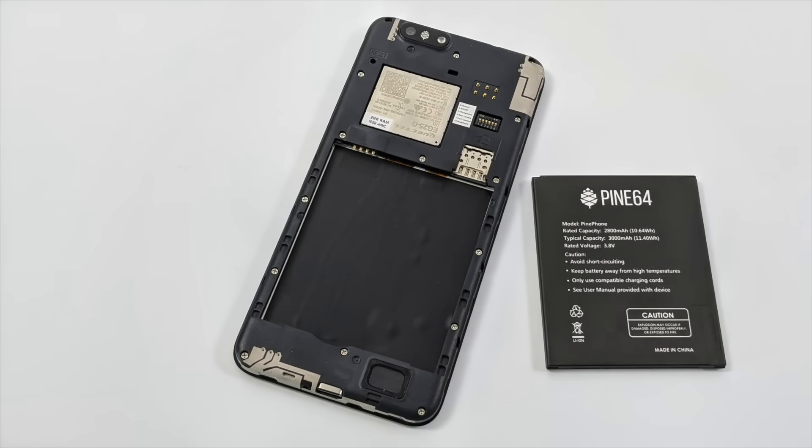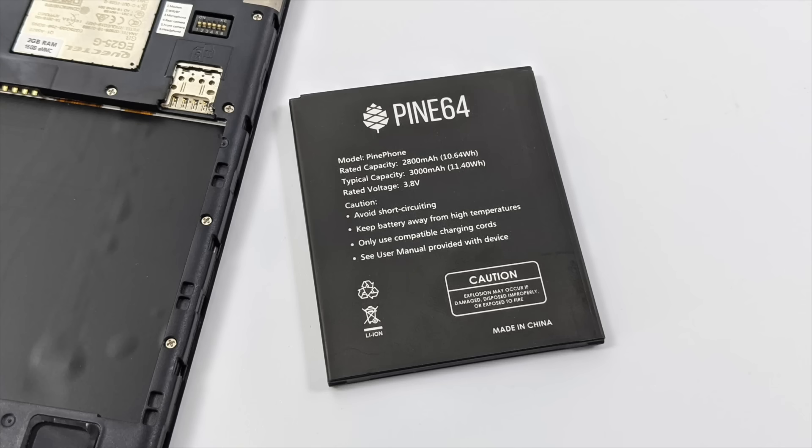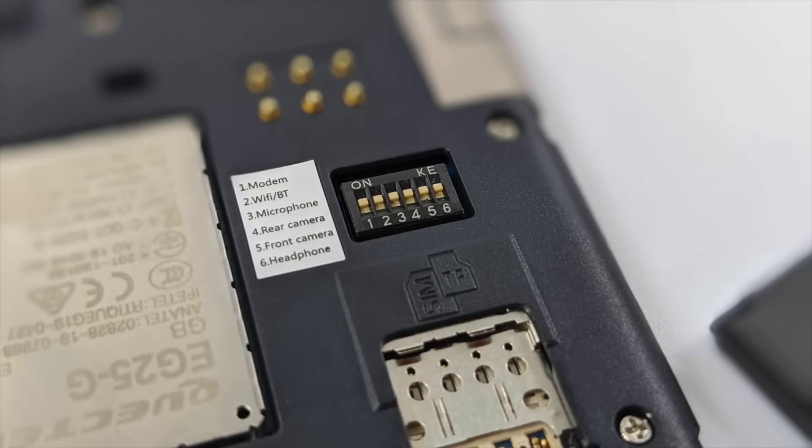I definitely have some more testing to do with the PinePhone, and I'm actually pretty excited because we have a plethora of different operating systems available. One thing I didn't mention about the specs is the 3000mAh battery. And if we pull the back cover off, you can see we have physical kill switches for the modem, Wi-Fi and Bluetooth, microphone, rear camera, front camera, and headphones — so you can physically switch these features off through hardware.